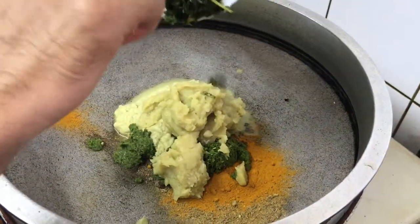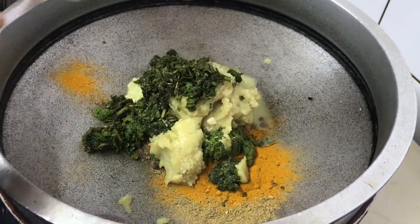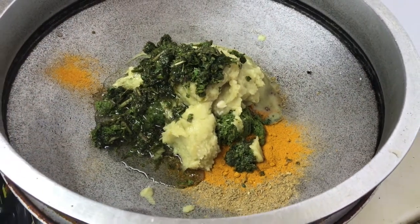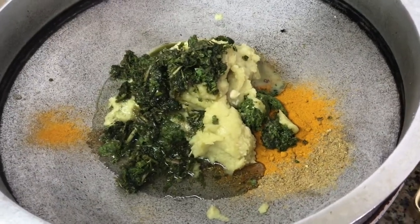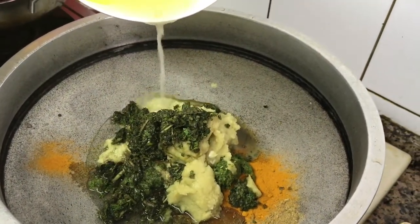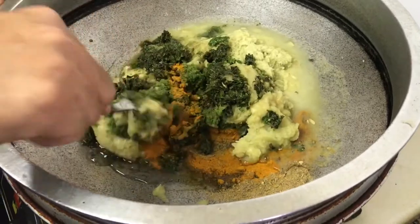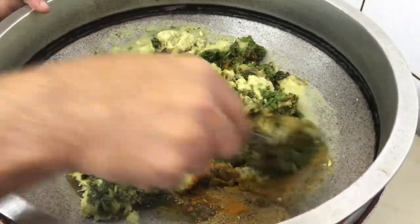We will cook about 1-2 grams of ginger and mix it with the whole pasta. Put it in a bowl. We've done two extra. You have to put the masala in the fruit. Then you need to mix it down.